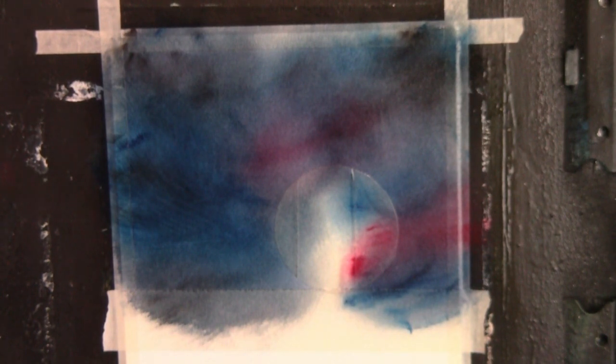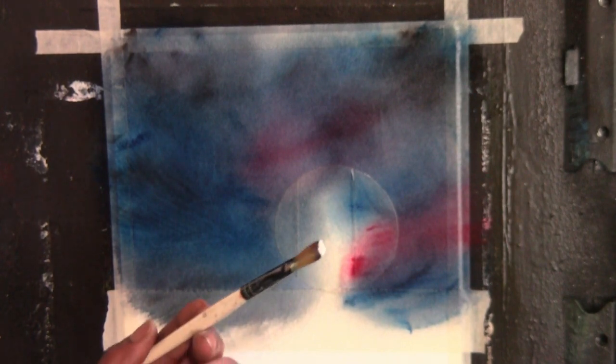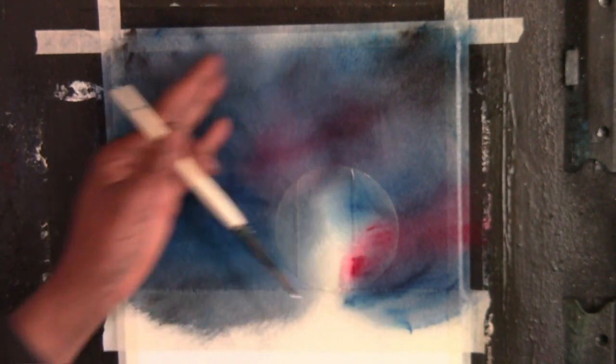We're going to use some of these colors also for the water down below. I'm going to take a very small filbert brush and go into a little bit of white — and I mean a scant bit — on the tip of my brush. Because the paint is still wet, I'm going to take advantage of some of this darkness, especially up around the moon.